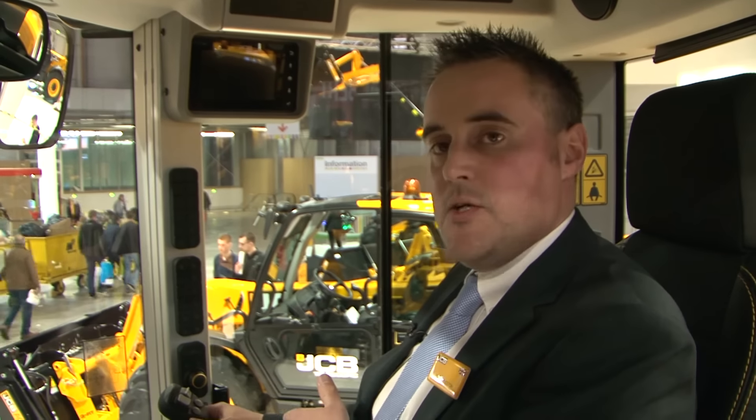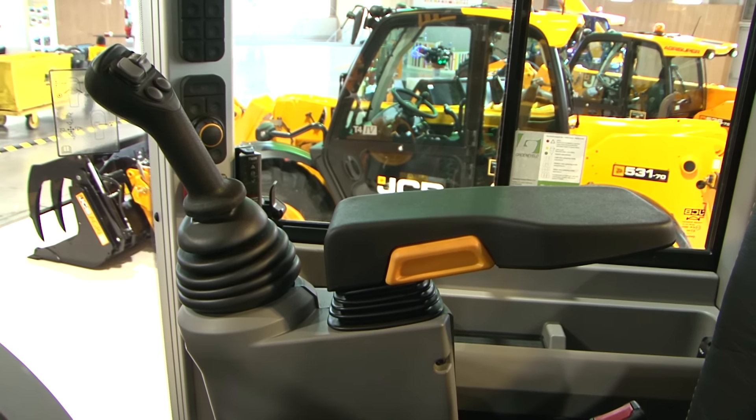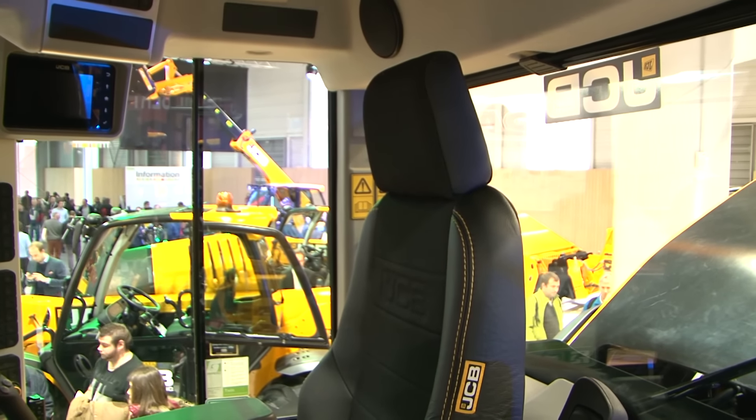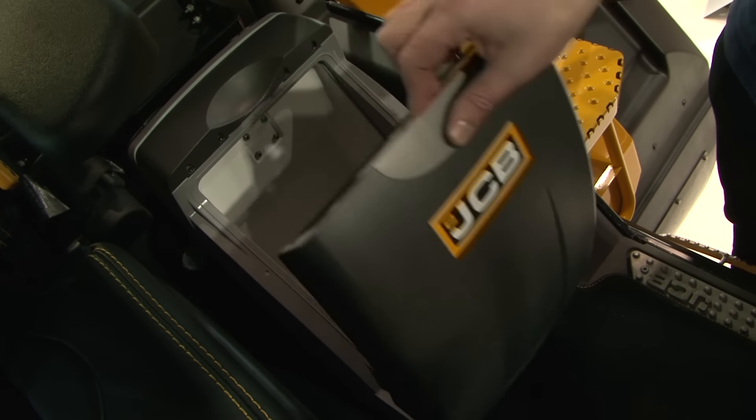To my right, we've now got a seat-mounted joystick control which follows the position of the seat. I'm also sat on this heated and air-cooled seat, which is half leather. And we can also fit an in-cab cool box as well.